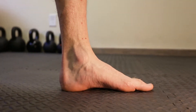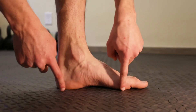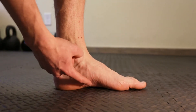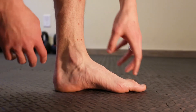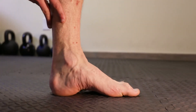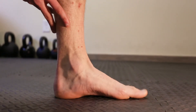So this is called a short foot exercise. There are two steps to it. First, these two points in your foot — you want to try to bring them closer together and create more of an arch on the side of your foot. By doing that, you can focus on your toes, kind of grip the ground and bring that closer together like this. That's the first step.